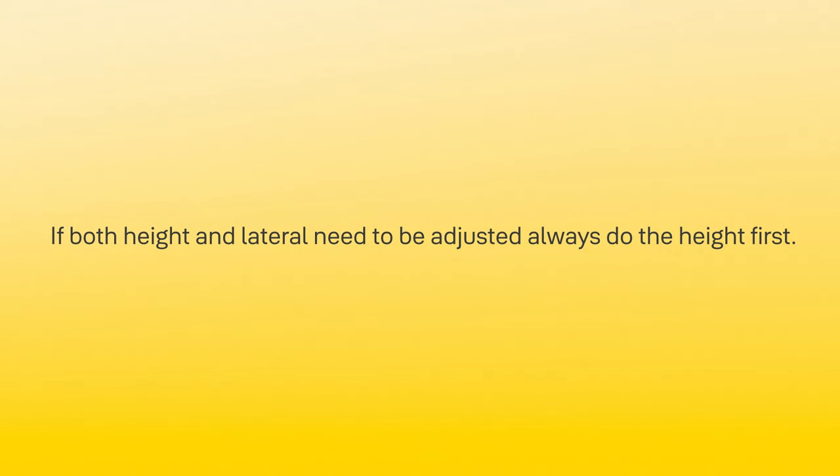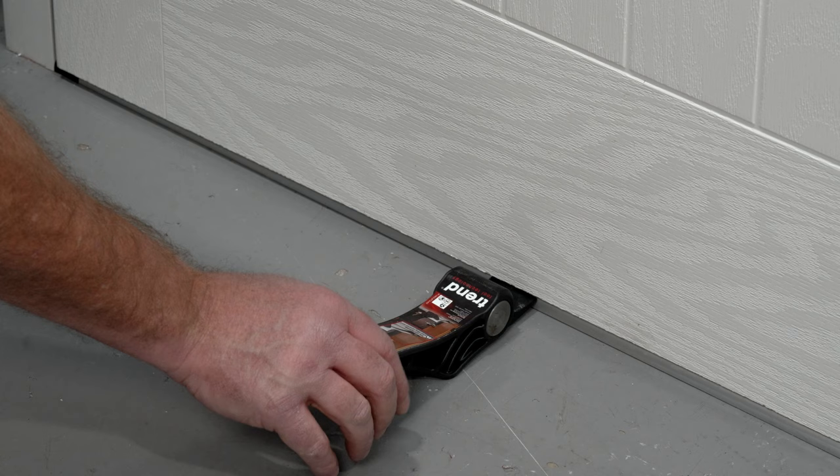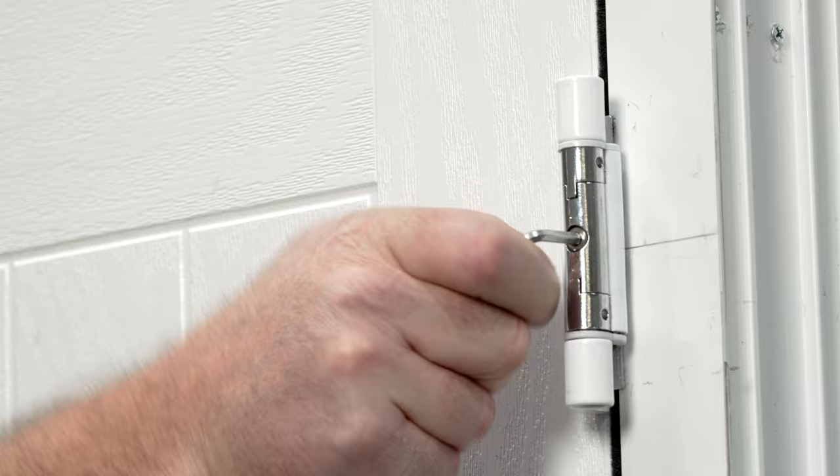Remove all hinge cover caps. Place a door lever under the door. Using a four millimeter hex key, loosen off the screws on all the hinges.